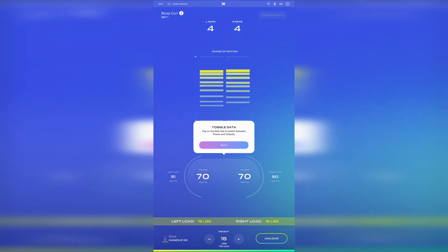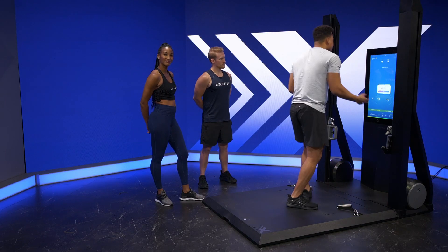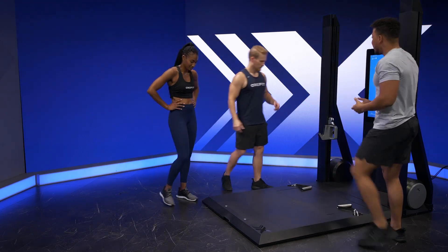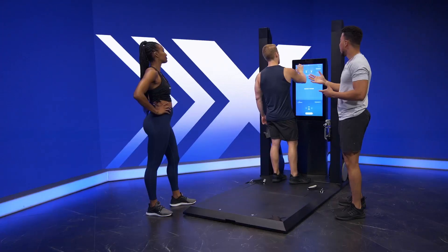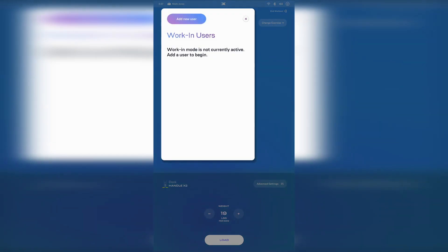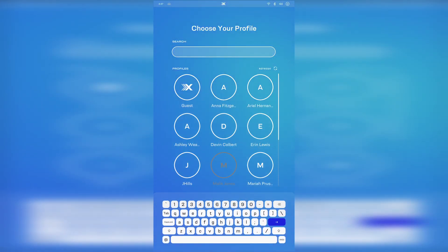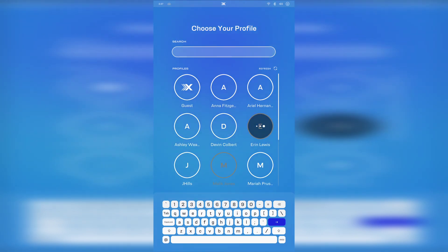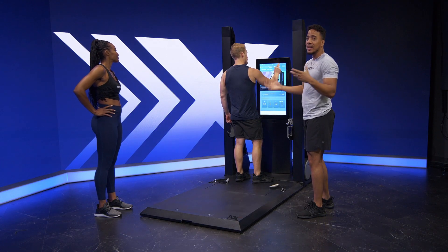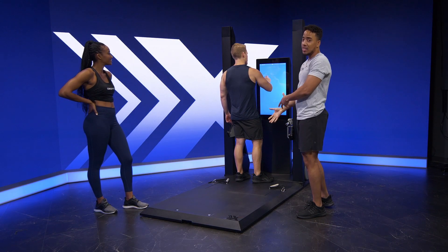Once I finish off my reps, Aaron comes along and says he wants to work in. He's going to tap the top left corner of the screen where the three-person icon is and hit add new user. Once he adds the new user, he's added himself into this rotation. Now he's going to pick his own workout that he can do simultaneously while I'm also doing my bicep curls.